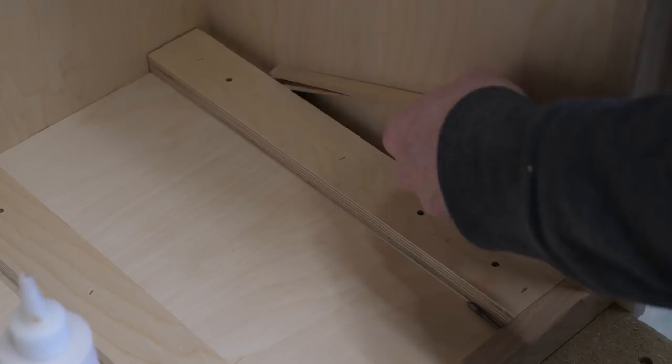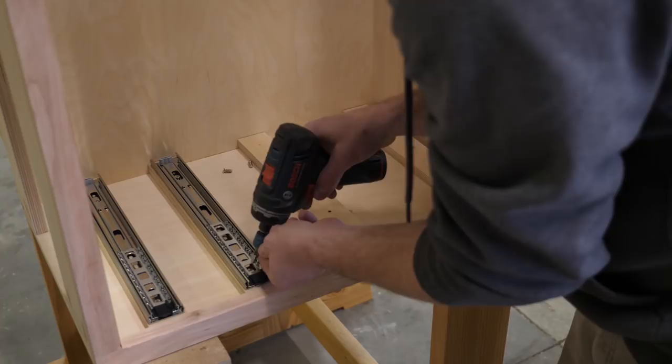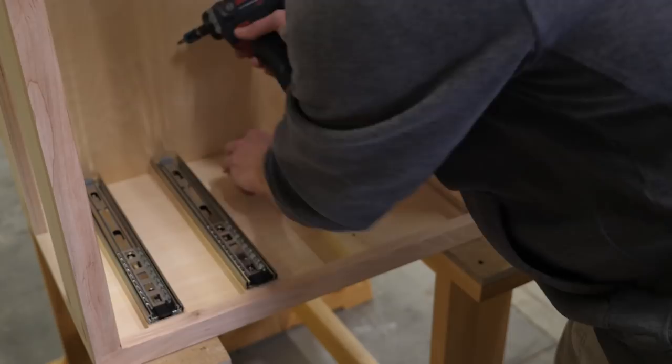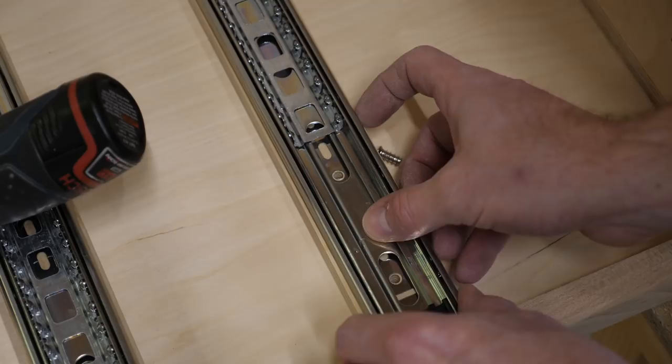Now the time has come to affix the drawer slides to the cabinet sides. I use screws called system screws, which are designed to fit into the 5mm holes I drilled earlier. They're posi-drive, not Philips — here's what a posi-driver looks like, but Philips will work well enough in a pinch. The heads are low profile and fit into the holes in the drawer slides with zero play. This will prevent the slides from sagging over time, as is the case when using pan head screws.